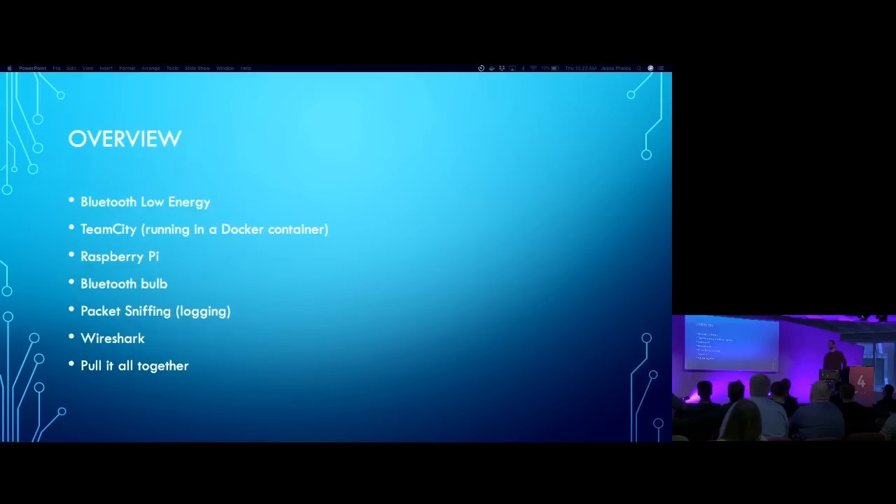I've got a Bluetooth Low Energy bulb. I have TeamCity running in a Docker container. I have a Raspberry Pi. The bulb is using Bluetooth Low Energy. We're going to packet-sniff the communication between the app and the bulb, then use Wireshark to inspect that protocol, and then put it all together and have this operate as a build light.